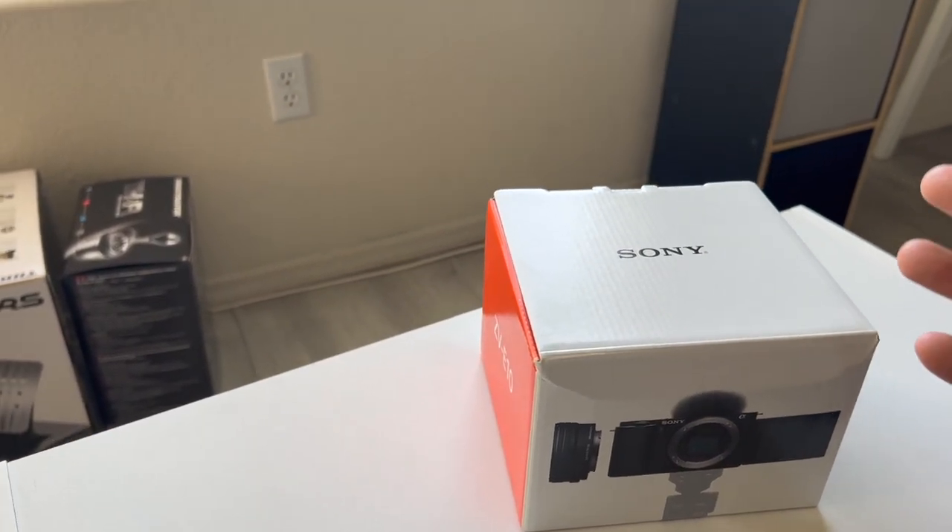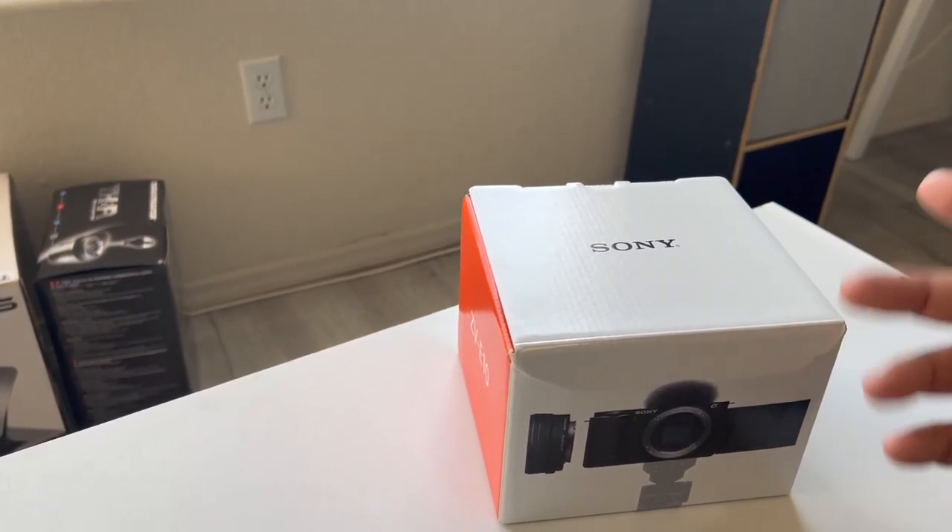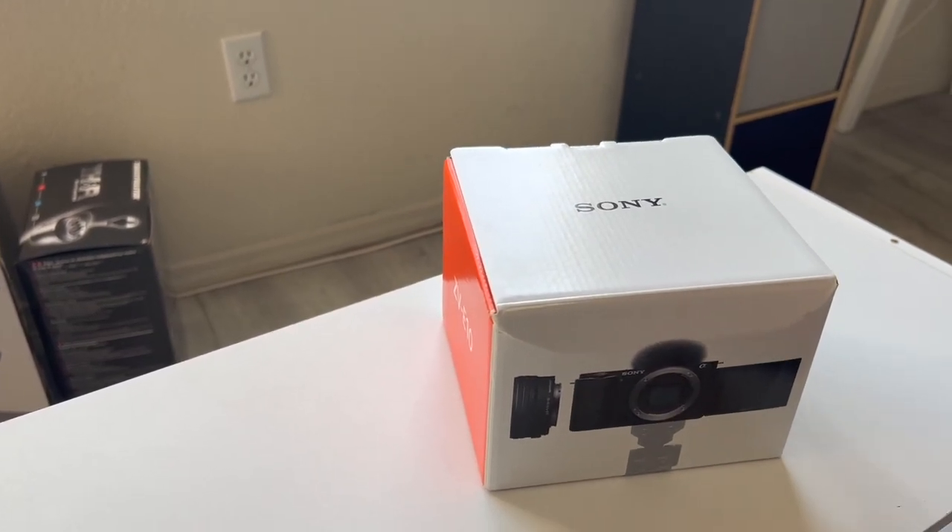I waited from January to April and was this close to getting a ZV1. Sony also released the ZV1, which is similar but it's a point-and-shoot — it has a built-in lens you can't interchange. I was close to buying it, but the ZV1 costs the same as the ZV-E10 body only without a lens. The ZV1s were also sold out everywhere, but Sony restocked them more frequently. I finally put an order in on Amazon this month in May.